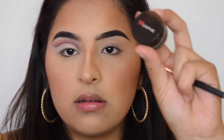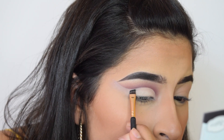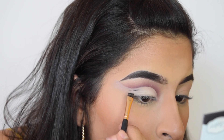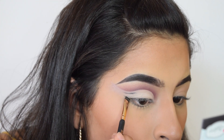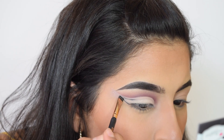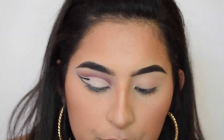Using a gel eyeliner — I'm using a Morphe slate black gel liner — I'm just going to do it and then explain. I outlined under the cut crease, if that makes sense, and then you fill that in.